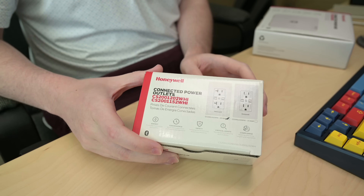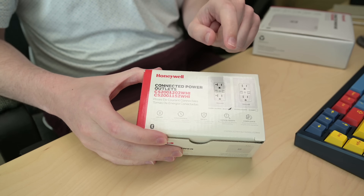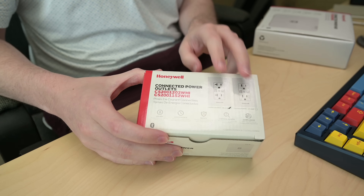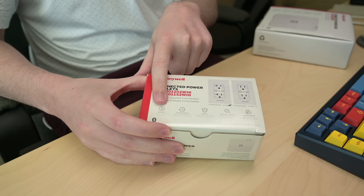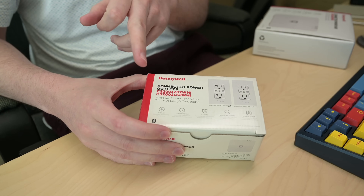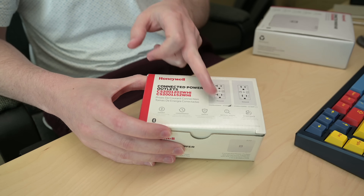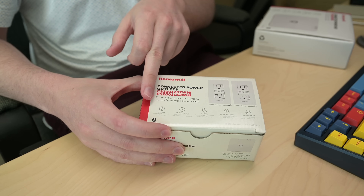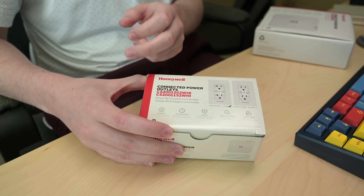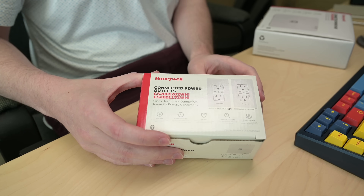Let's start off here with one of the 20 amp outlets. As you can see, there is a 20 amp as well as a 15 amp version of the outlets available, and on the front you can see a little bit more details about what Honeywell is thinking you're going to use these for. They do energy monitoring for each individual outlet on the receptacle, and you have full control over those receptacles as well from your Niagara station if you were to bring it into something like Niagara.